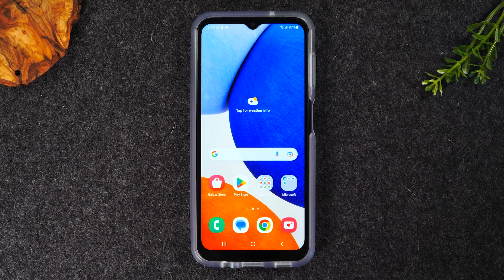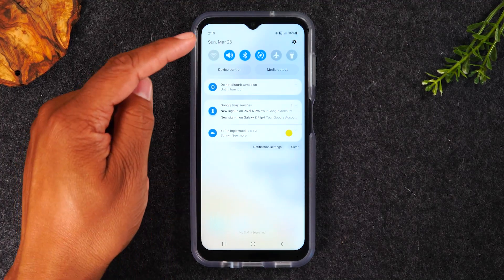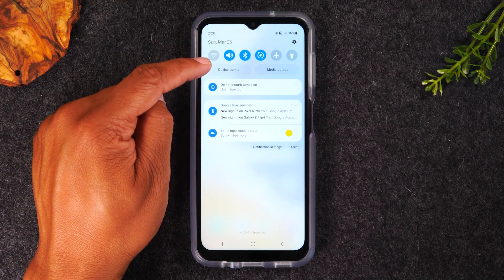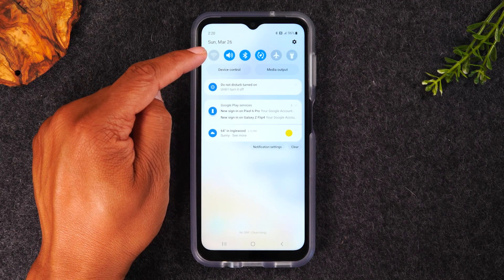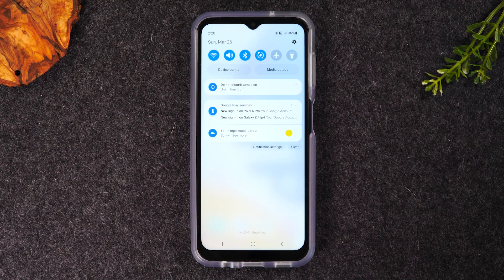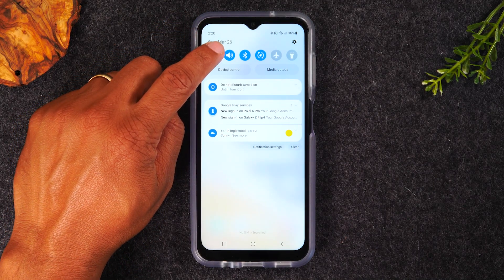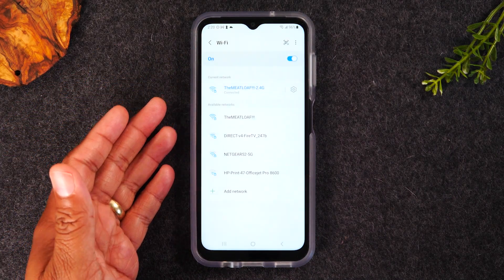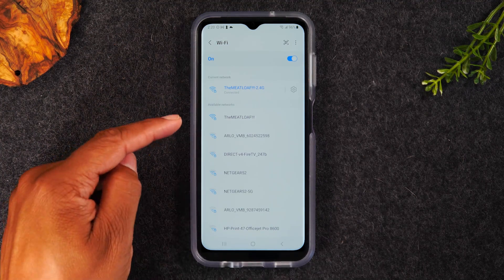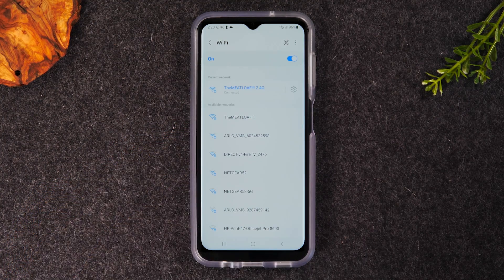Let's jump right in. The first tip is turning on your Wi-Fi. To connect to a Wi-Fi network, swipe down from the top of the screen. The Wi-Fi icon will be the first one in the upper left corner. When it's grayed out, your Wi-Fi is turned off. Tap it once and it will turn blue, telling you Wi-Fi is now on. To connect to a network, hold your finger on the Wi-Fi button for one second — that'll take you right to the Settings menu showing all available Wi-Fi networks around you.